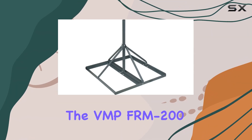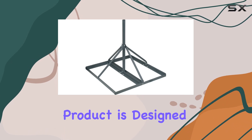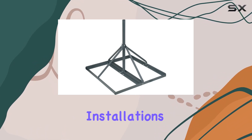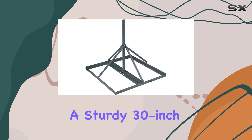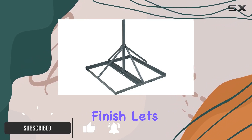Today we're diving into the VMP FRM 200 non-penetrating roof mount. This product is designed with satellite and antenna installations in mind, offering a sturdy 30-inch long mast with a 2-inch OD in a sleek gray finish.